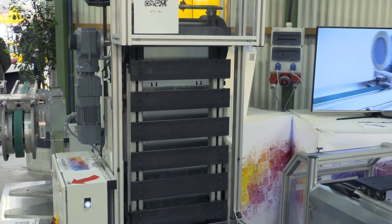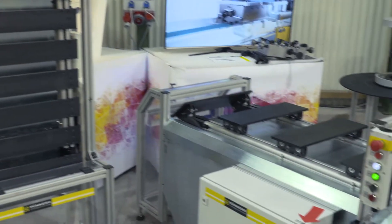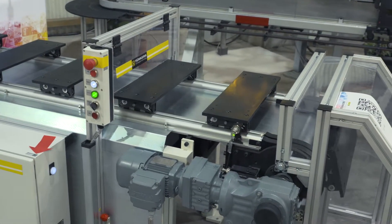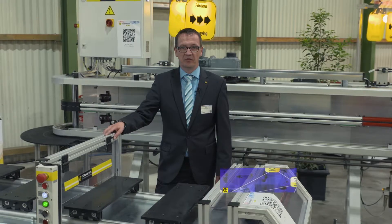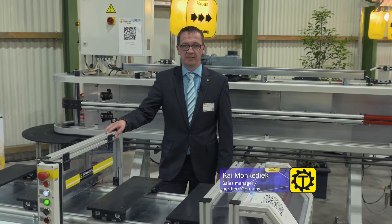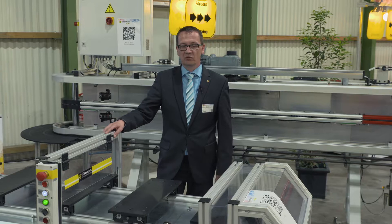We would like to present you the new generation of indexing chain conveyors from TÜNKAS today. Indexing chain conveyors continue to play a major role in conveyor technology, in body and white plants and in many manufacturing plants.